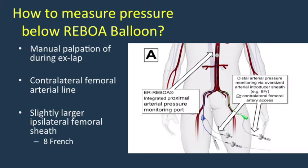To determine if you have achieved partial occlusion, you'll need some ability to monitor blood pressure below the balloon. This can be done crudely with manual palpation during exploratory laparotomy — I let the balloon down just until I feel the first impulse of a pulse in the aorta or common iliacs — or more precisely with a contralateral femoral arterial line or a slightly larger ipsilateral femoral sheath. In my practice I employ an 8 French sheath for this purpose.